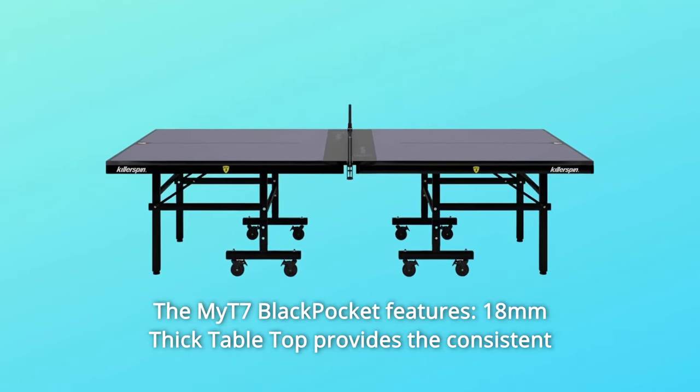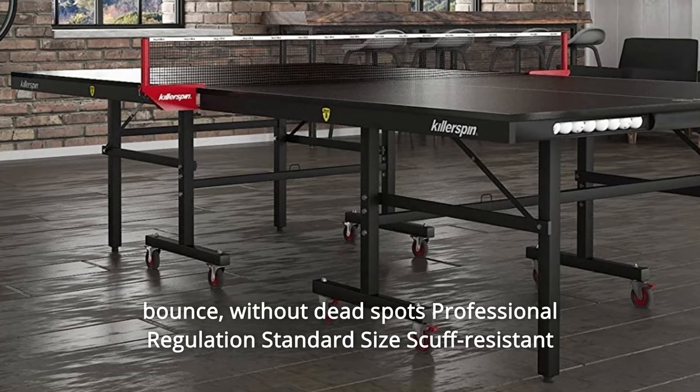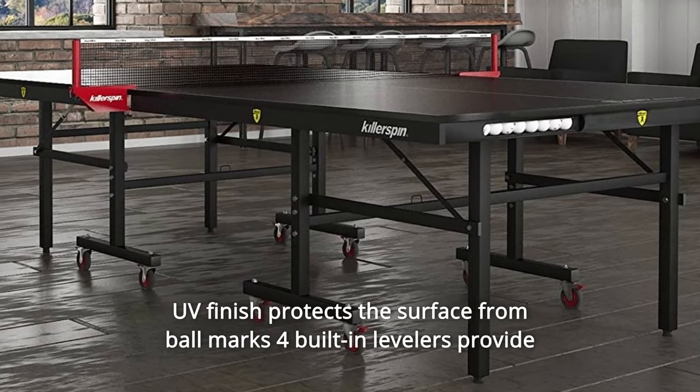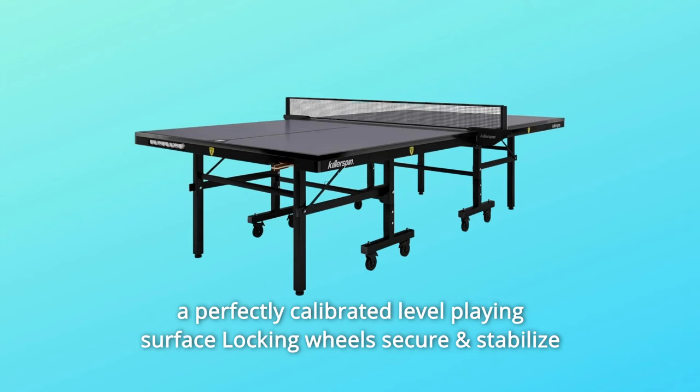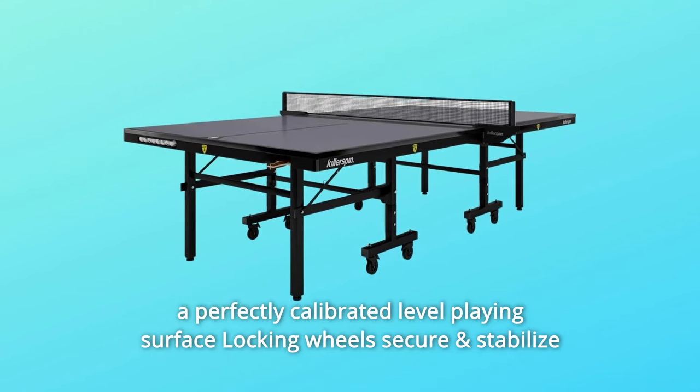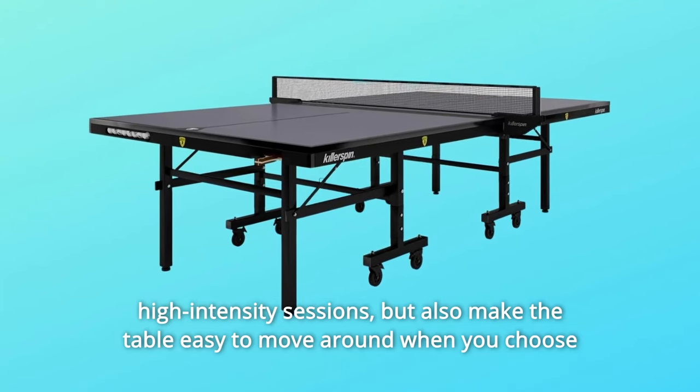The MYT7 Black Pocket features an 18mm thick tabletop that provides consistent bounce without dead spots. Professional regulation standard size, scuff-resistant UV finish protects the surface from ball marks. Four built-in levelers provide a perfectly calibrated level playing surface, and locking wheels secure and stabilize high-intensity sessions.